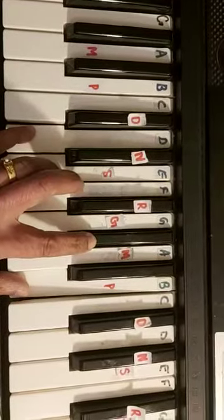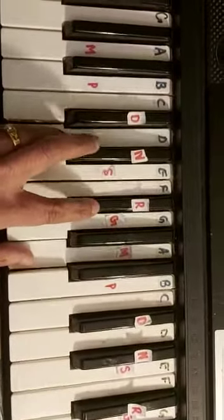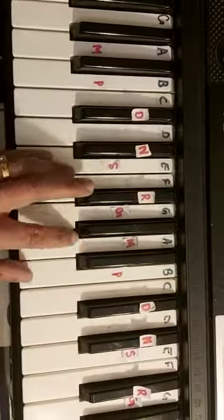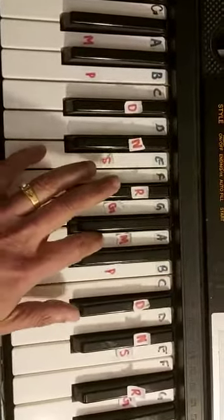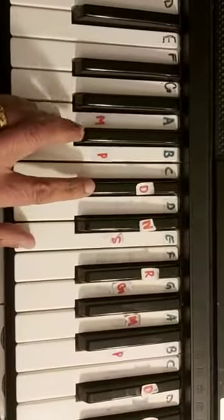We have the D chord — D is Ni, Ri, Ma with the Ni one. That's your D chord. And then you have your A chord: Sa, Ma, Da. Or you could just do it here as Ma, Da and Sa.